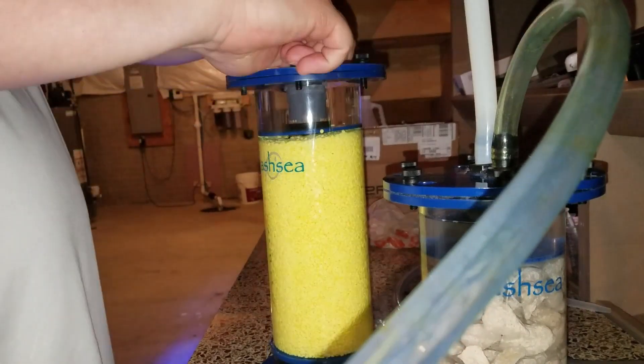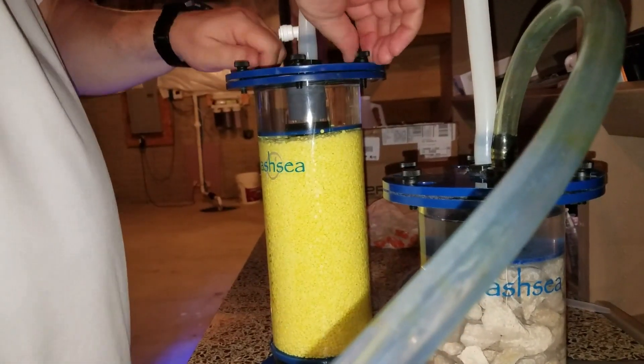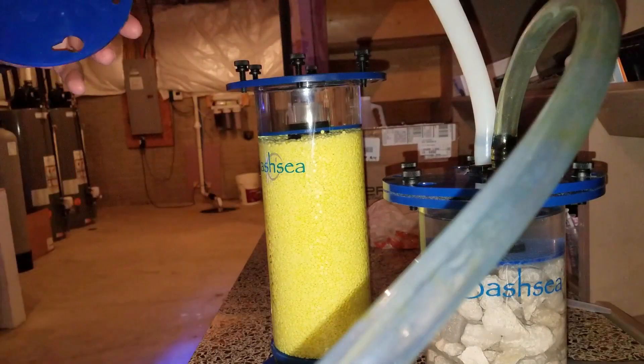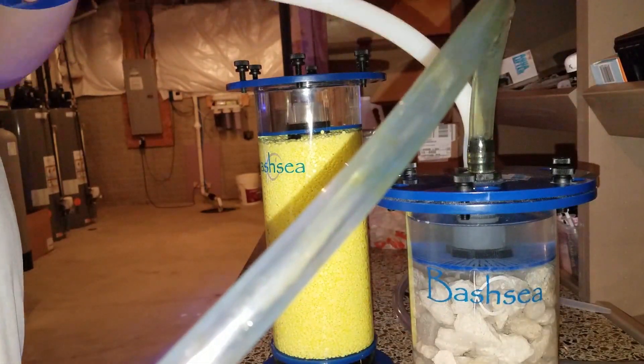What's up, YouTube? John here. Thank you so much for joining Blue Carbon Reefing. Today, I just wanted to show you how I am taking nitrates or reducing my nitrates to the next level.